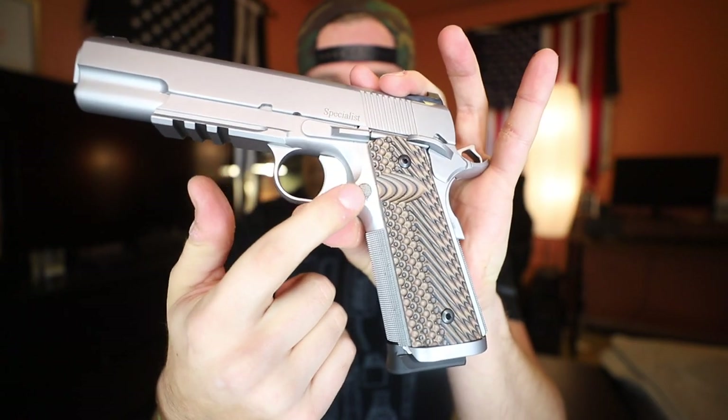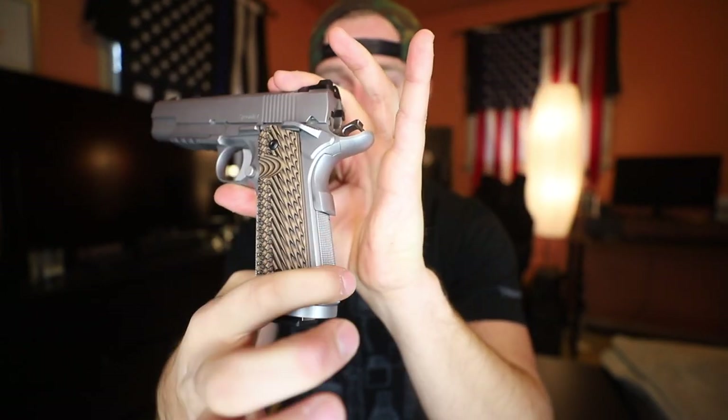As for the controls, the safety is ambidextrous — that is neither a pro or a con in my book. It would be a con if it got in the way of my trigger finger, but on the Specialist it stays high and out of the way whether it is on safe or not. The magazine release also feels very nice; it may be a little bit on the stiffer side but I still have no problem stripping those mags from the gun. That button also has some nice knurling on it to match both the front and rear of the grip.